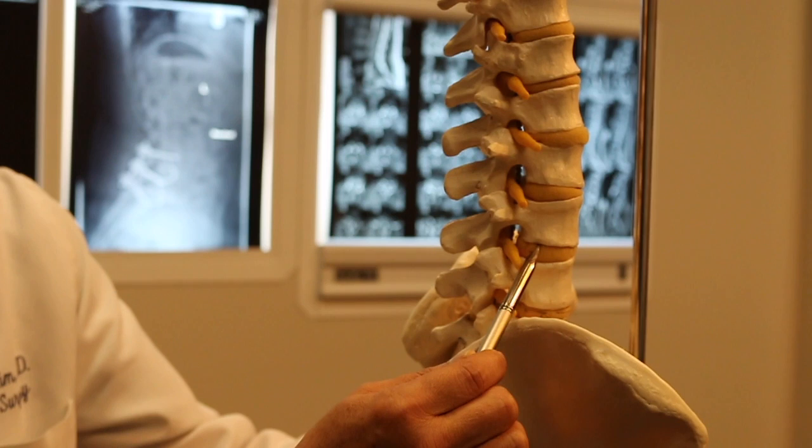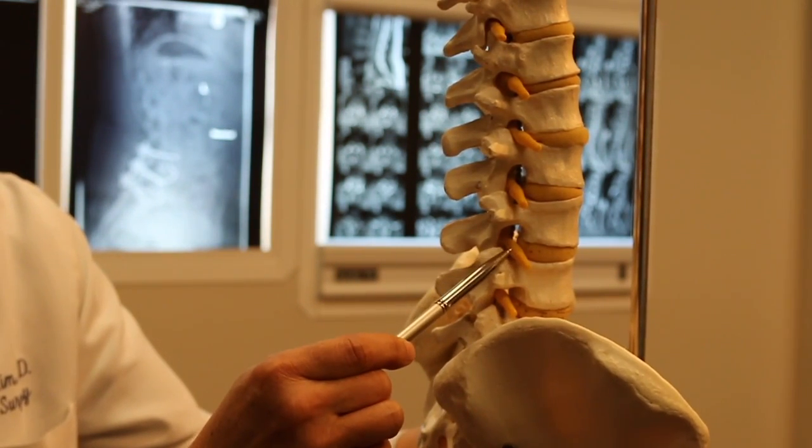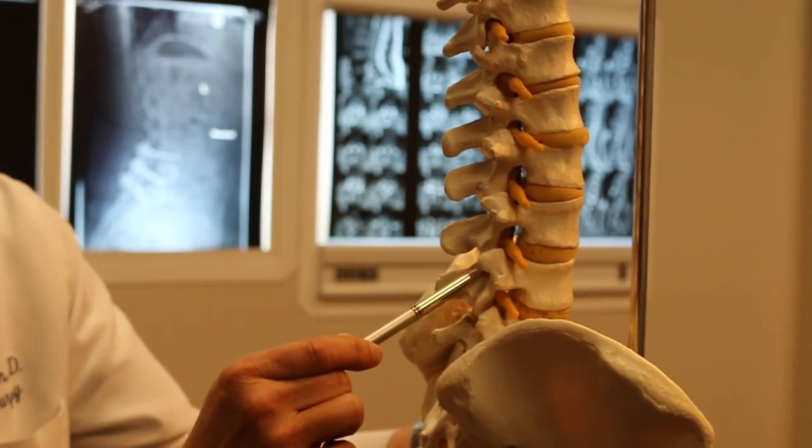The goals of any surgery in that particular instance, assuming that it doesn't get better with non-operative treatment, is to remove the piece of disc herniation and move it off the nerve, because there's a component of mechanical compression on the nerve. And also to free up the nerve, because in the process of the disc herniating out and hitting the nerve, there's a lot of inflammation.